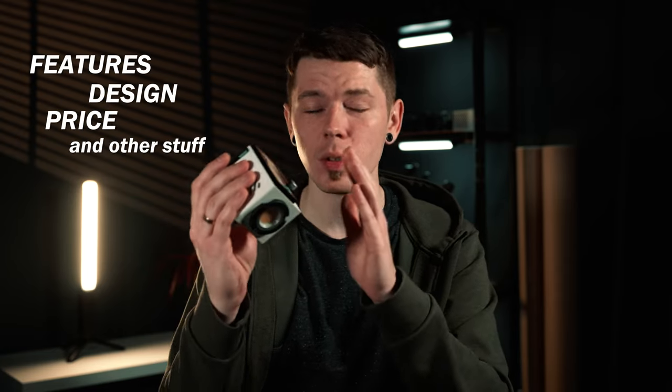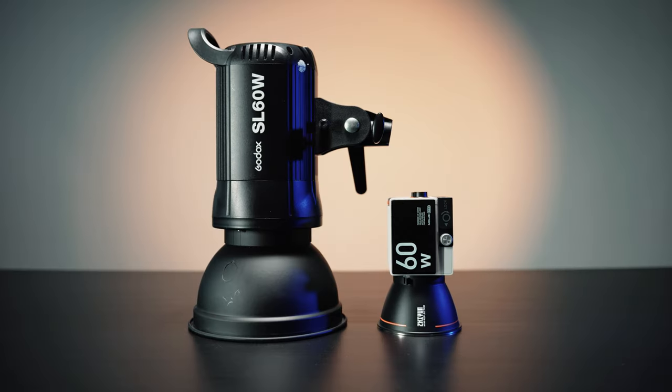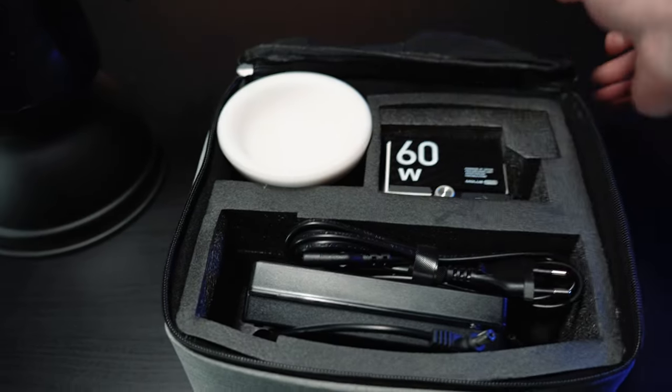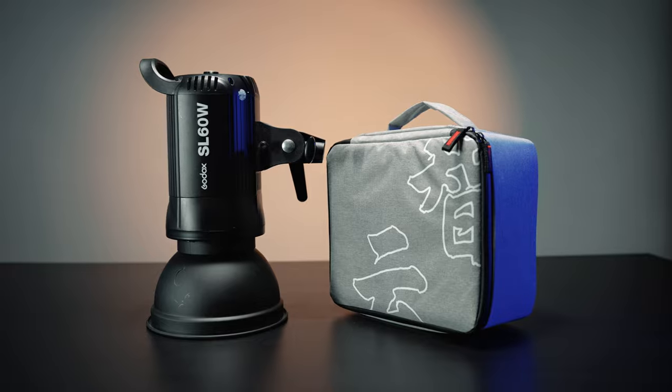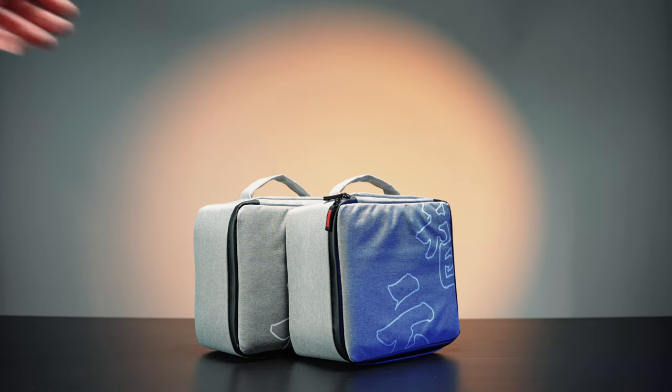Let's break down the features, design, the price, and everything you need to know. The first thing to notice is how small the Juwins MOLUS G60 is. When it comes to 60W lights, I've owned a few, starting with the Godox SL60W. If we put the MOLUS G60 next to it, it is just ridiculous how small it is. You could put the G60 in a case with the DC power adapter and accessories and it still wouldn't take up as much space. Usually to bring a couple of lights to a location I would have to carry a lot of bags, but this makes it super handy.